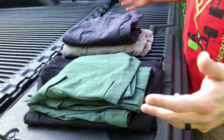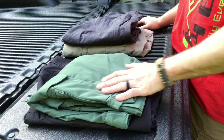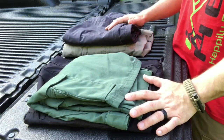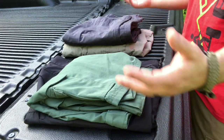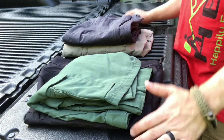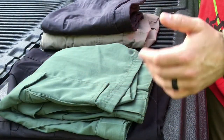These pants and shorts are also available in a variety of different colors, including some camouflage patterns, so you can get exactly what you want. Whether you want variety or need a specific color for a uniform, you shouldn't have any issues finding what you need.